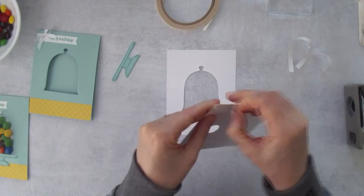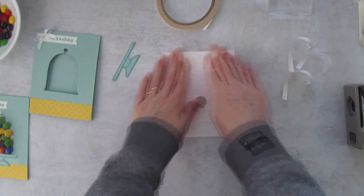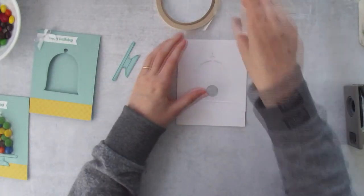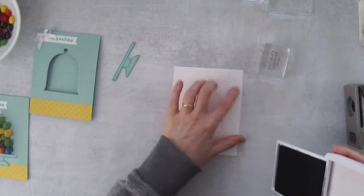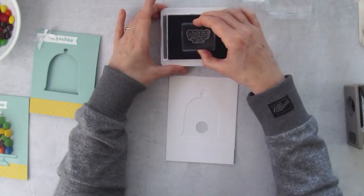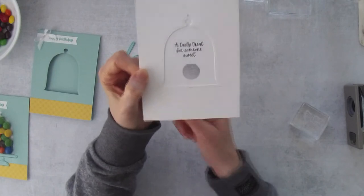This creates a little slider pocket that the slider will go into. Take a little time lining this up to make sure it's straight. One thing I forgot to do on my other card: you can stamp a little greeting on here. I'll use some Basic Gray ink. This greeting from the stamp set is called 'A Tasty Treat for Someone Sweet' — I'll stamp that right here.